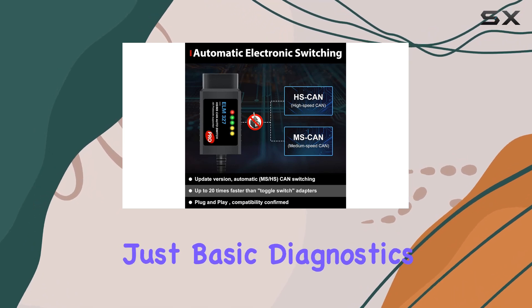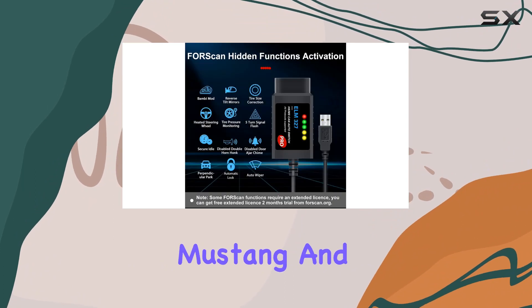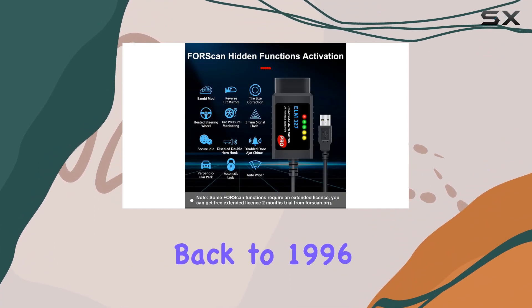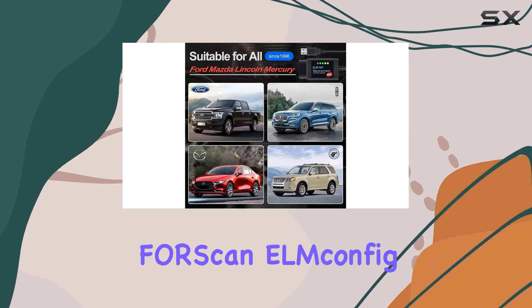Beyond just basic diagnostics, it's tailored for specific Ford models — think F-150, F-250, Mustang, and more — dating back to 1996. What's really cool is its compatibility with scanning software like FORScan.